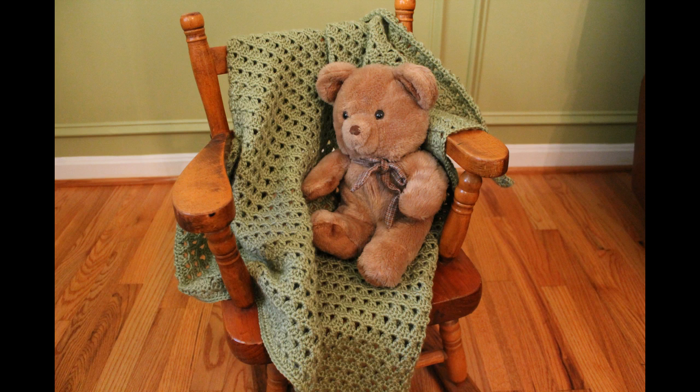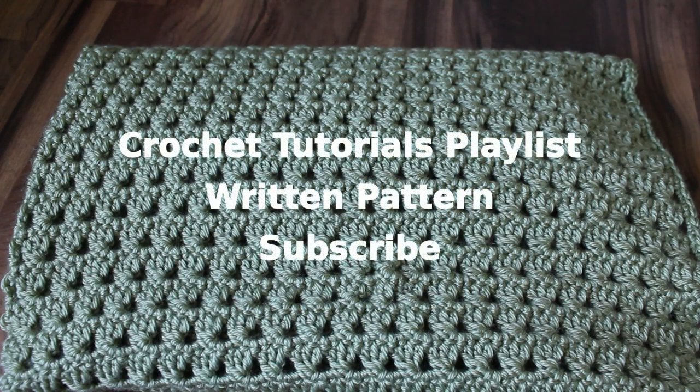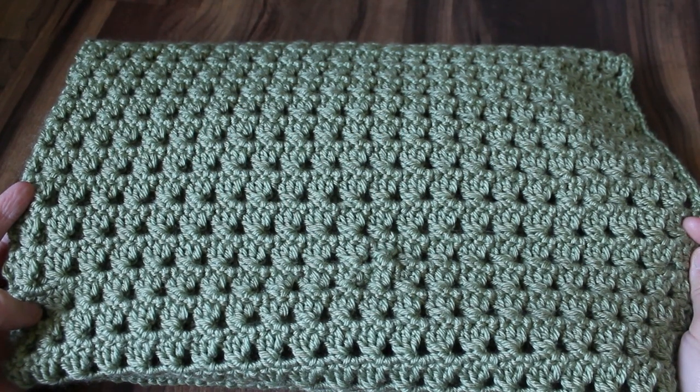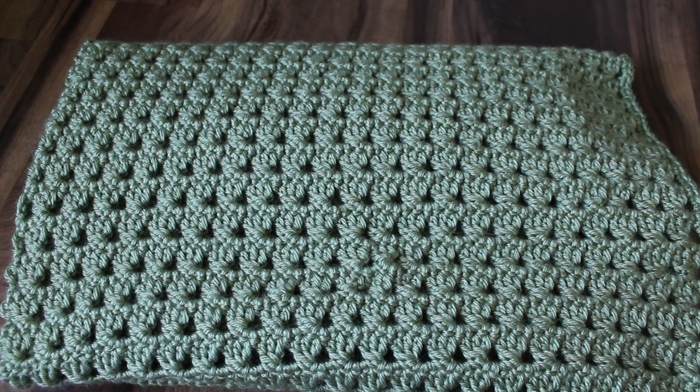Make sure you check out the links in the description box. I'll put a link to the written pattern as well as my crochet tutorial playlist where you'll find all sorts of projects including a lot of projects for babies like bonnets and toys and nursing necklaces. If you make this pattern I would love to see pictures. You can post them on my Facebook page or add them to your Ravelry project page. If you enjoyed this pattern and video please give the video a thumbs up, subscribe if you haven't already, and thank you so much for watching.